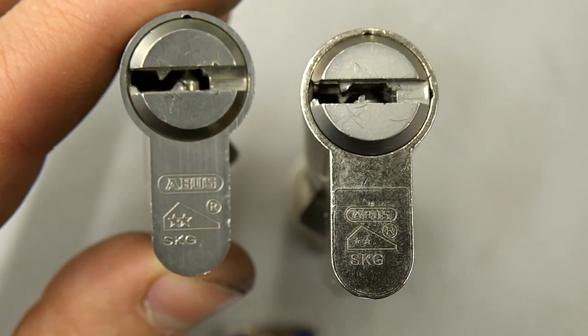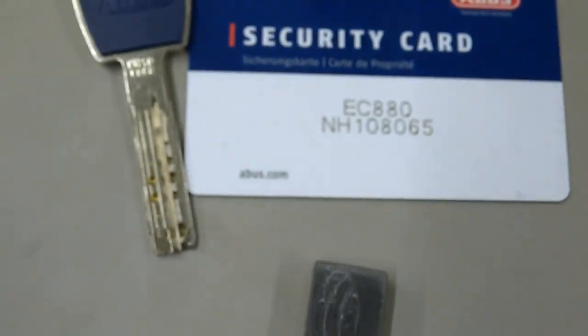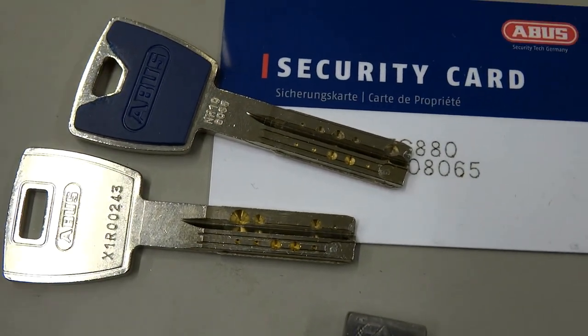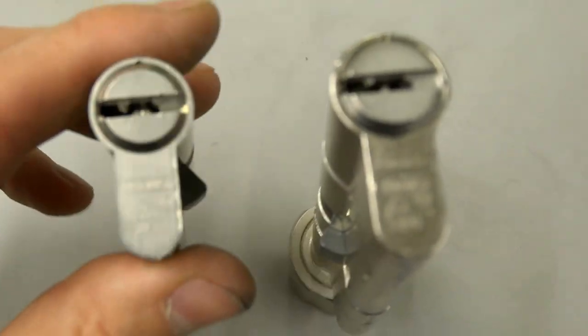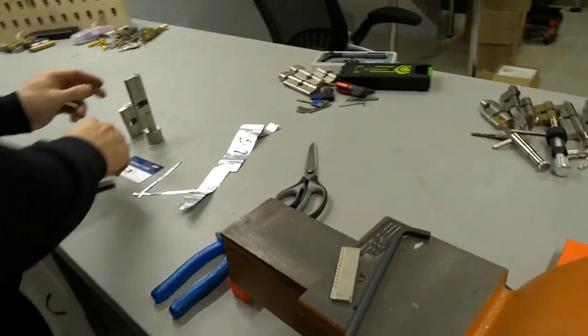Hello everyone! These are the Abus X12R Cylinder and the European Profile EC880. Almost the same keys. The tool is suitable for both models. We use foil O6 commonly.